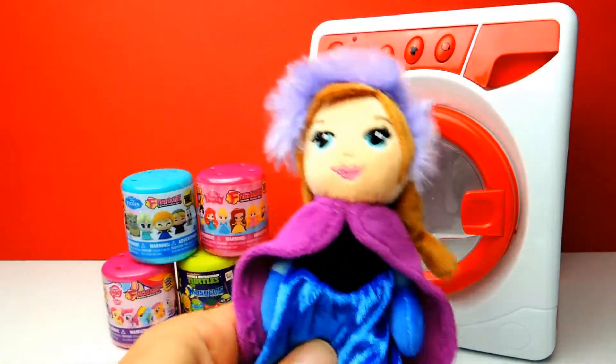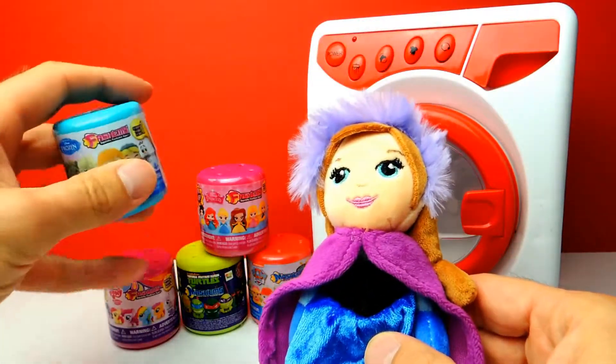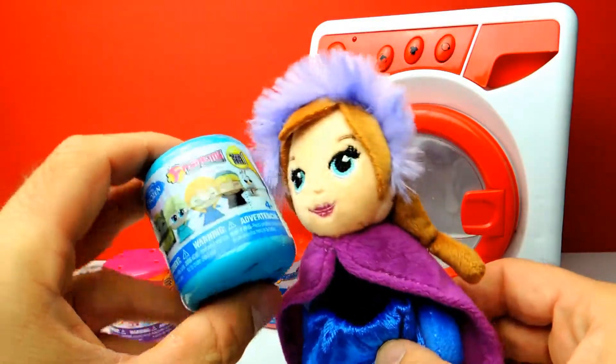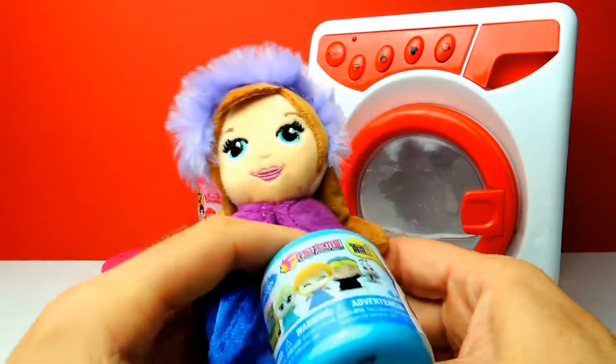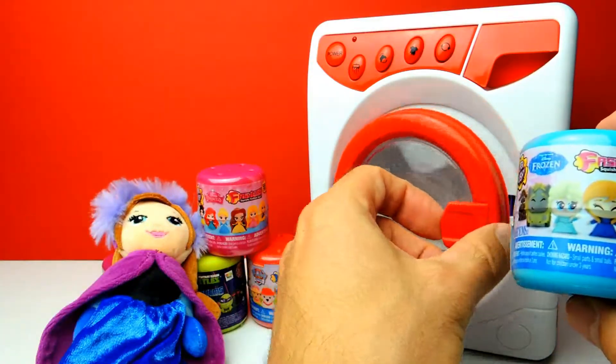Hey everyone, Crazy Toys here. My name is Gunnar and today we have 5 super-duper cool Mashems and Fashems and we have our magic washing machine with us. And today Princess Anna is with us.